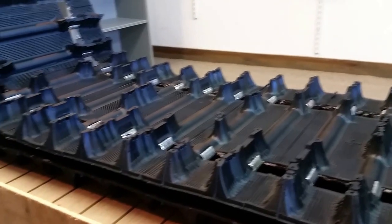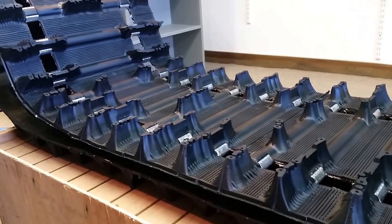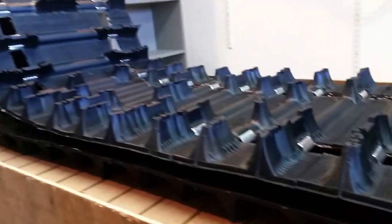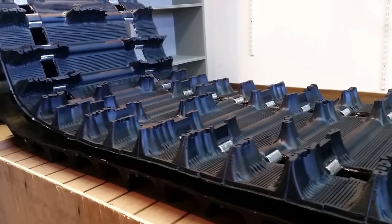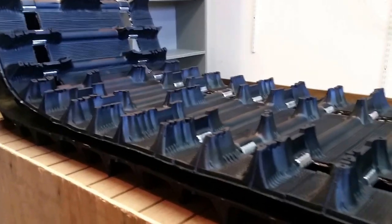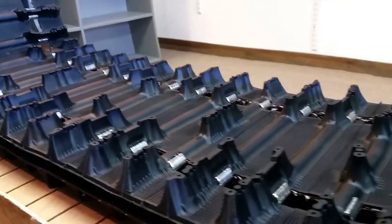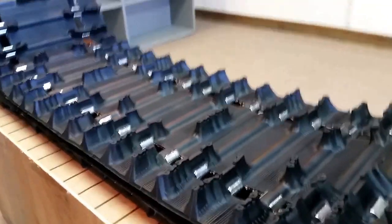Hi, my name is Ken from sledtrack.com. Here we have the Camoplast 9833. It has a six-pitch design, which was very popular on the mid-2000s Ski-Doos — Renegades, MXZs. They changed the name to the Predator, and now the Camo. This is a proven design.